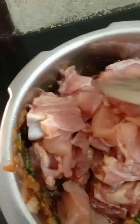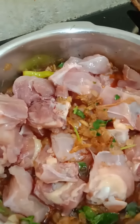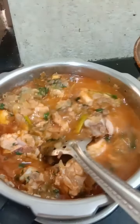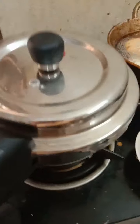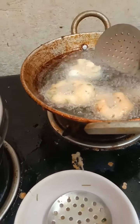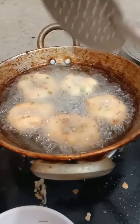We are going to put the chicken in the middle. The chicken is ready for cooking. I will make the sauce and put it in the pan.